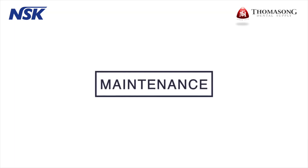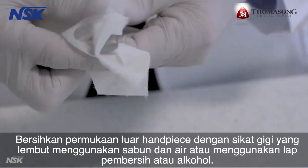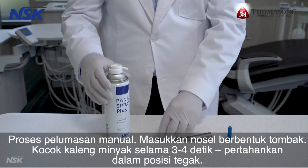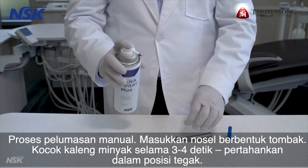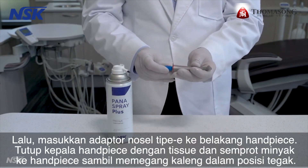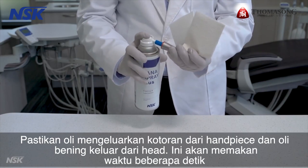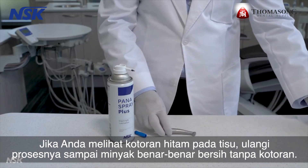Maintenance of the motor and attachments: remove the burr, then disconnect by gently pulling the attachment out of the motor. Clean the external surface of the attachment with a soft toothbrush using soap and water, or use a cleaning wipe or alcohol. Then clean around and inside the burr insertion hole using an interdental brush. For manual lubrication: insert the spear-shaped nozzle, shake the oil can for three to four seconds keeping it upright, and spray lubricant into the burr insertion hole for a couple of seconds. Next, insert the E-type nozzle adapter to the back of the attachment. Cover the head with a paper towel and spray oil into the attachment while holding the can upright. Make sure the oil flushes the debris out and clear oil comes out of the head. If you notice black debris on the paper towel, repeat the process until the oil is completely clear with no debris.